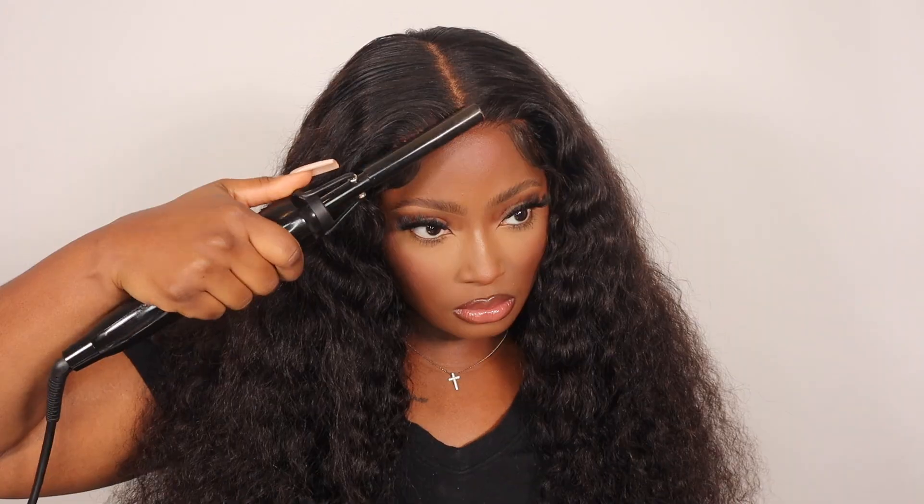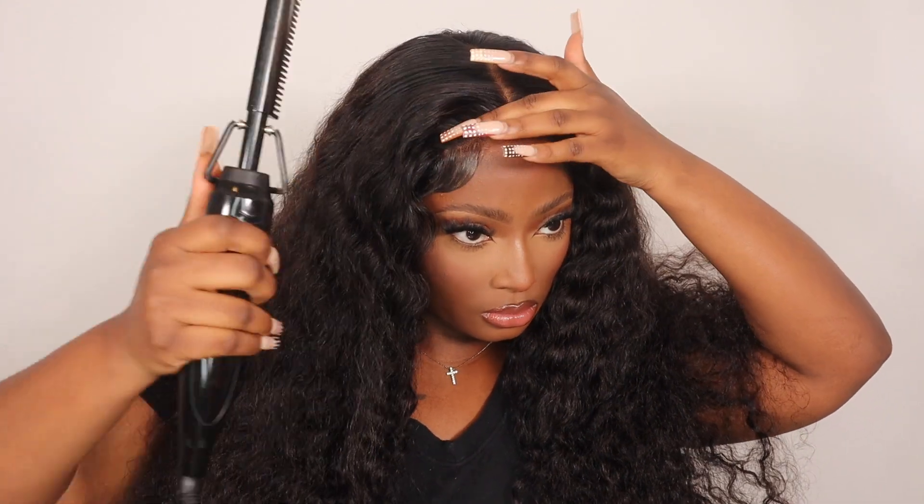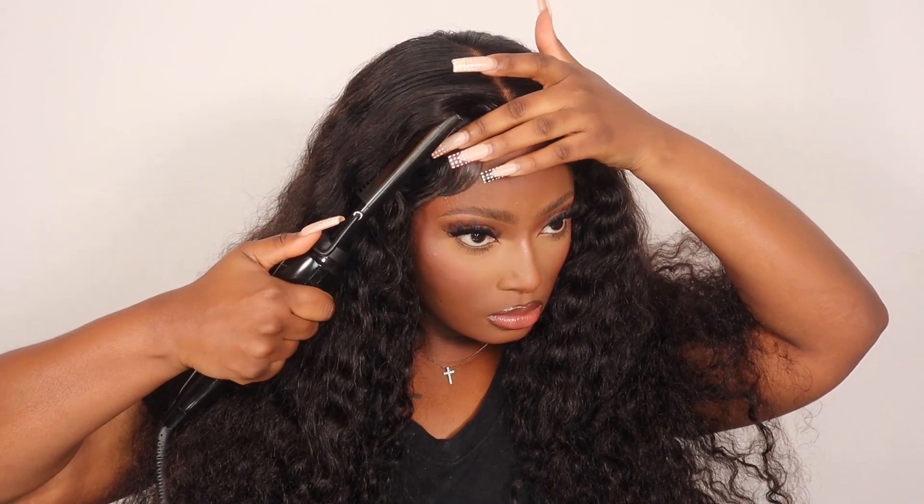What I'm going to do now is hot comb the top of my hair again just so it can lay the way I'd like it to, and then I'm going to go ahead and wet the hair with some water.